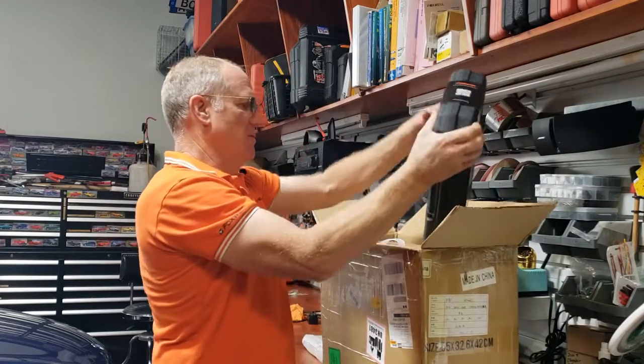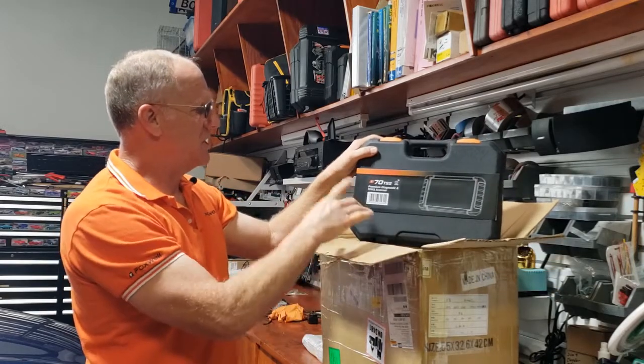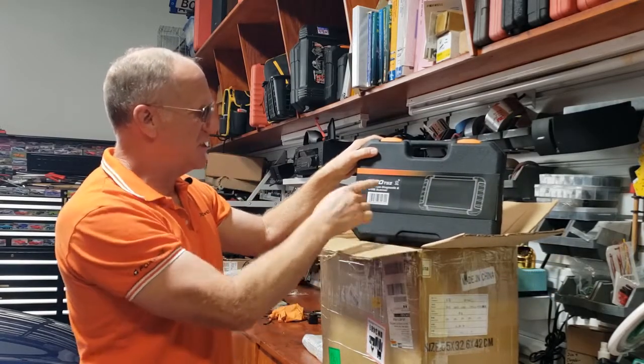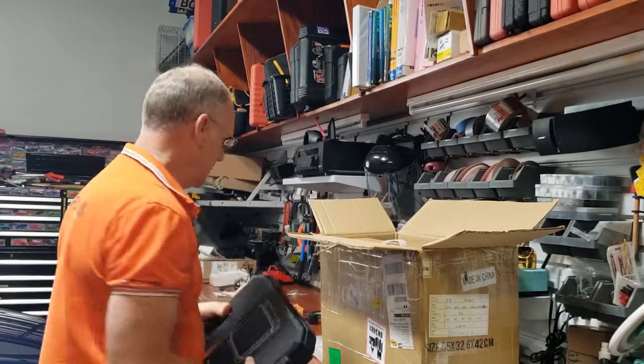Now this here is an I72 — it's their 7-inch platform diagnostic scanner with the TPMS function built in, so we'll open that kit and see what's in it.